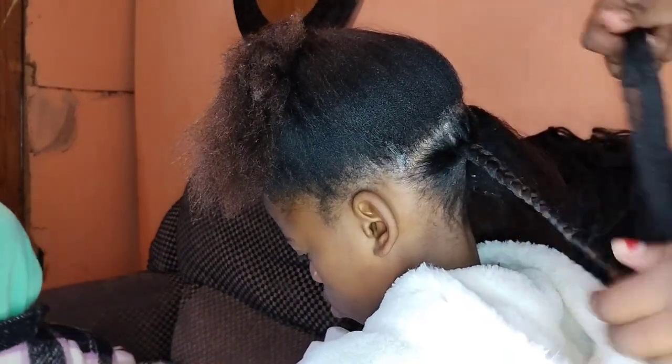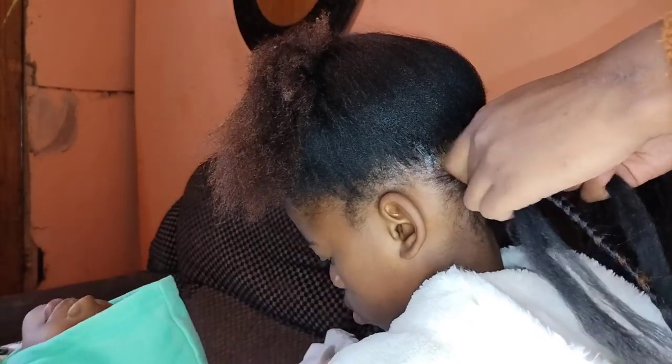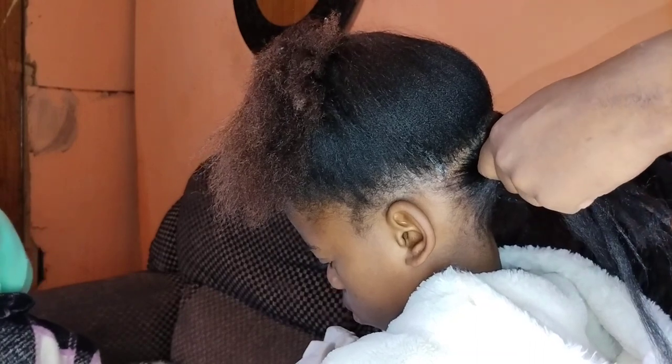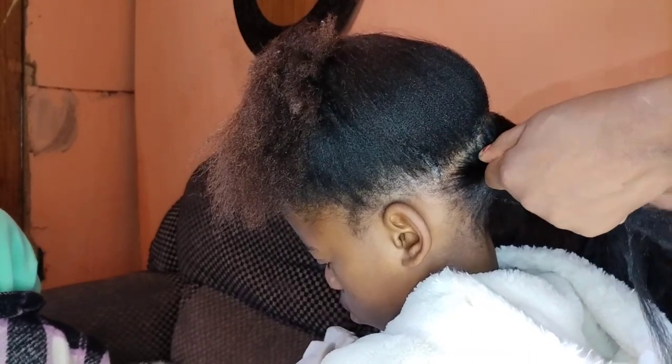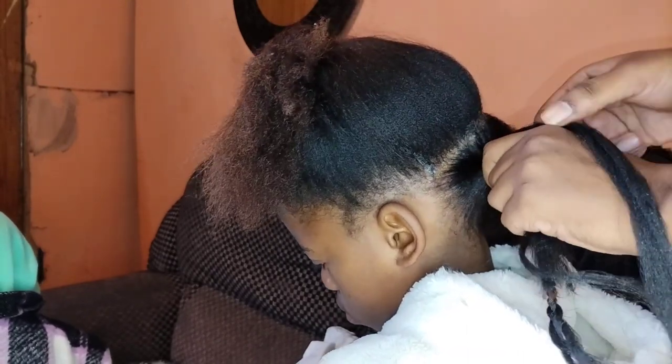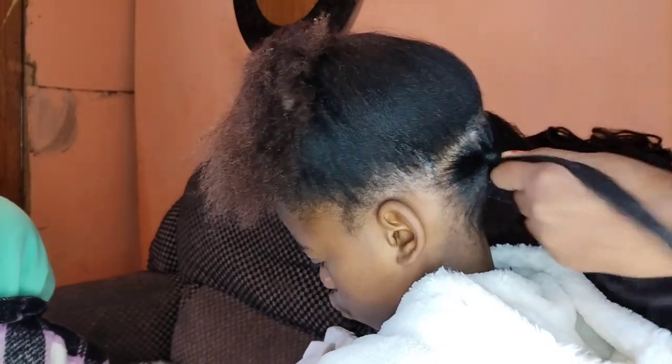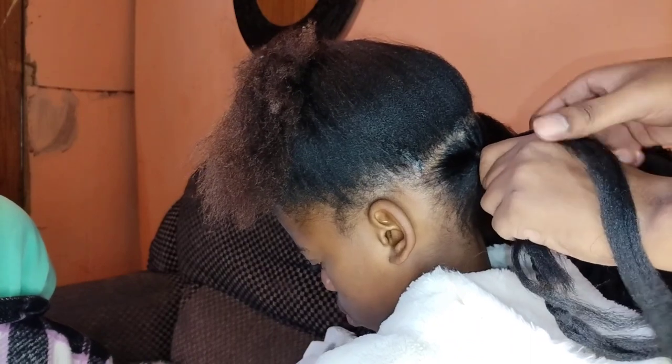The other side of the Brazilian wave is not as long as the other side — you get what I mean. That is how you just do it.